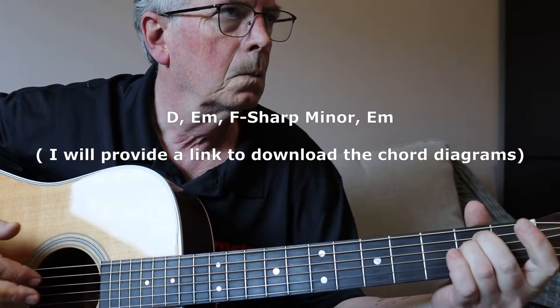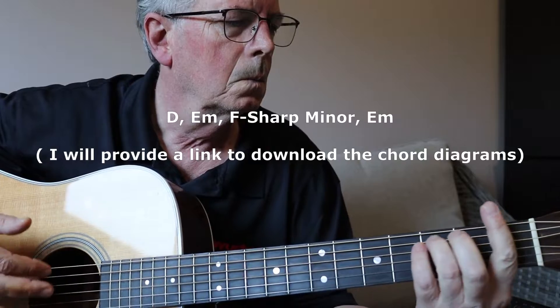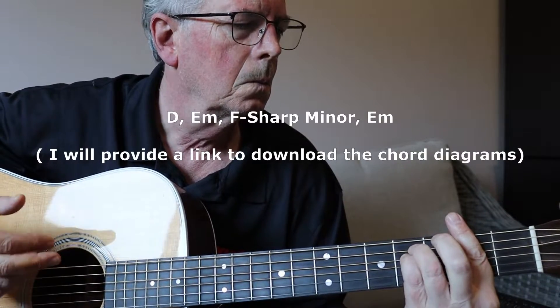When I start strumming here, I'm just using a standard down up down up strumming pattern.